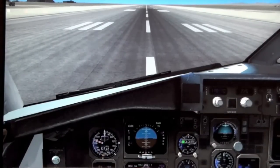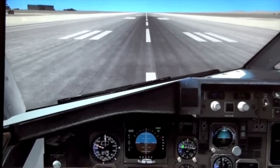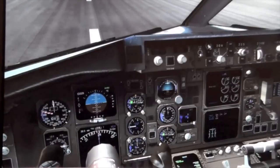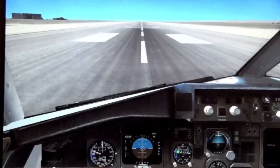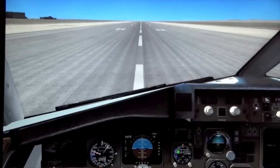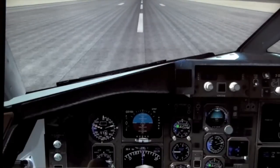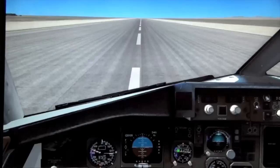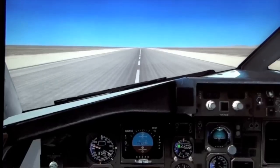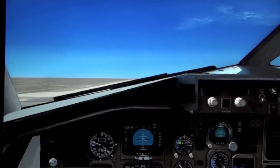Go ahead and release brakes. Checking engine speed — going up to 92% N1. Airspeed is active. 80 knots. V1. VR. Get your rotation nice and smooth, going to about 8 degrees nose up. You want to avoid a tail strike.